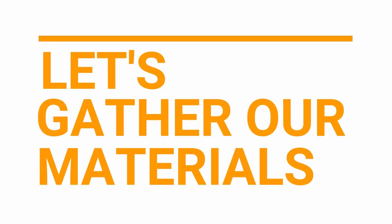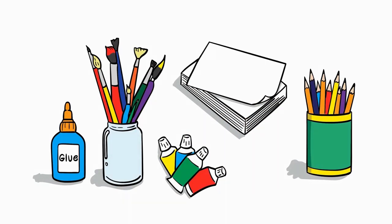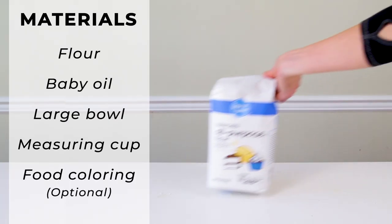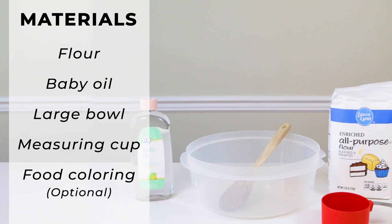Let's gather our materials. For cloud dough you'll need flour — just regular white flour or all-purpose flour — and baby oil. If you want to color your cloud dough you can use food coloring, but it needs to be an oil-based candy food coloring rather than regular food coloring.